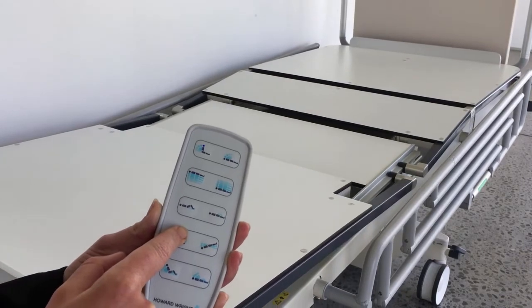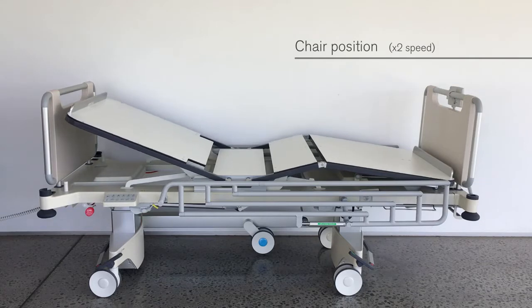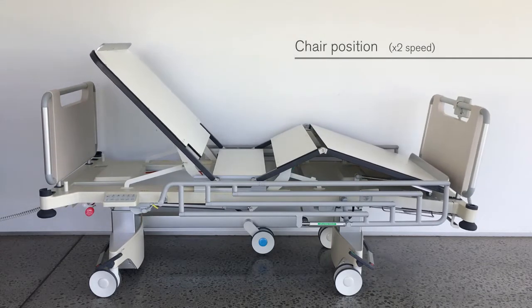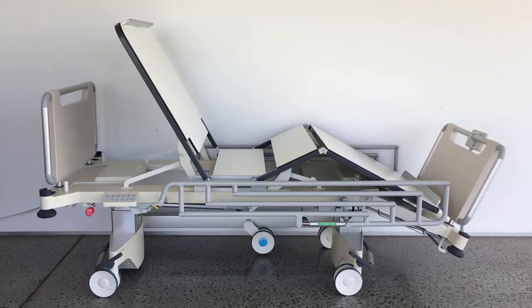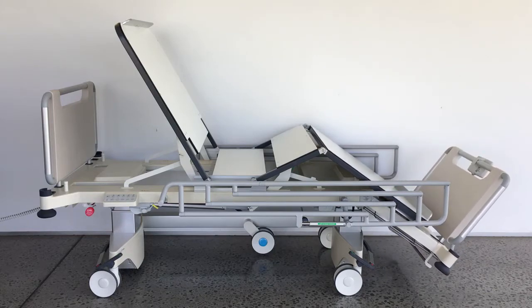To form a chair position, press the chair up button. To achieve the full chair position with the bed at a relatively low height, ensure that the bed extension is latched fully in and the linen rack is properly stowed. To flatten the deck, press the chair down button.